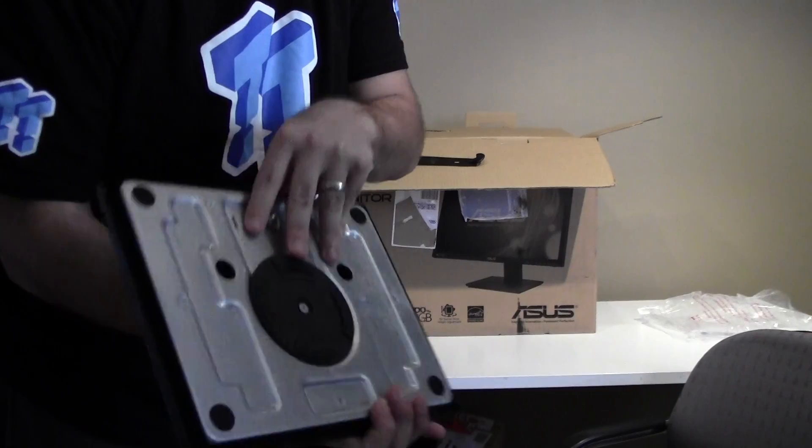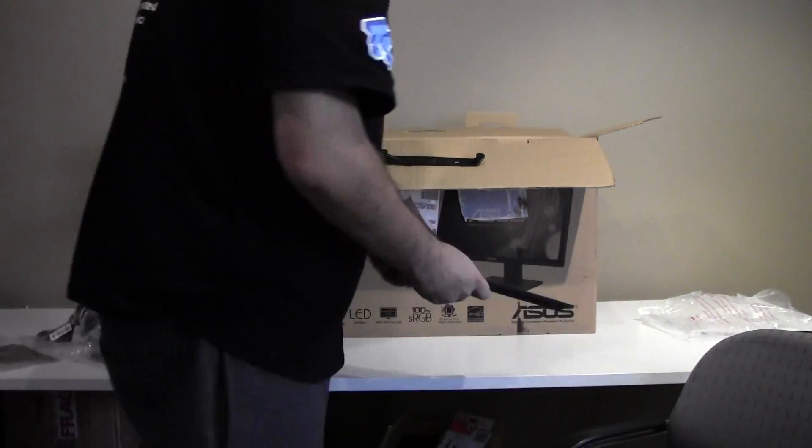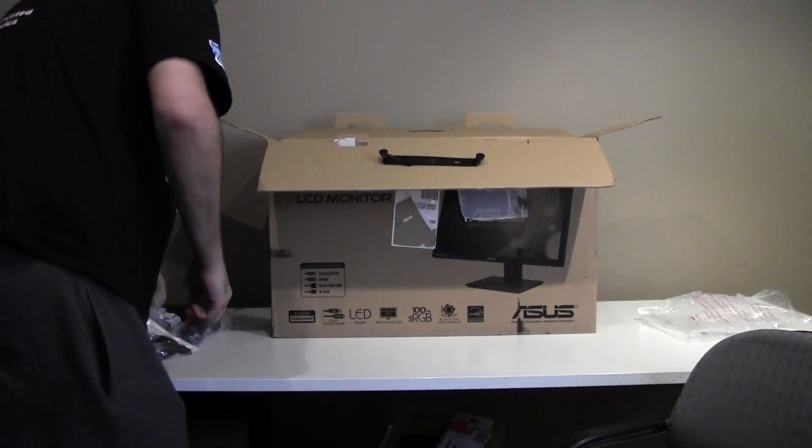It will be under this video. There will be two videos that will go into this unboxing article. Here we go.